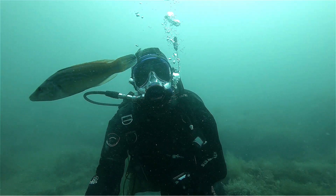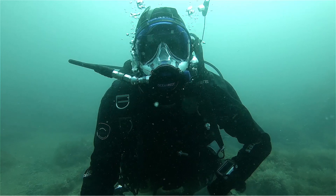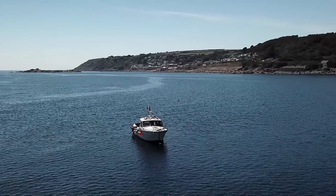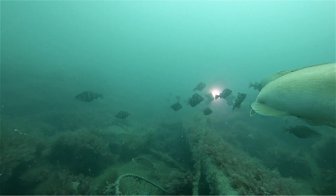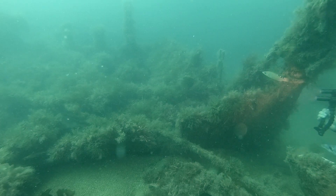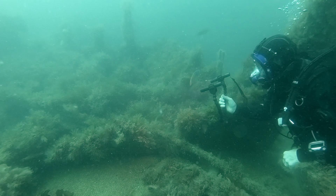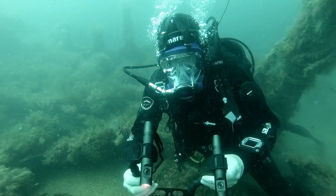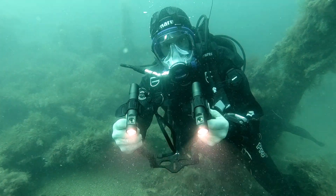Hi, I'm Geoff Goodman and welcome to scubaverse.com. Today I'm going to be looking at the EOS RW video lighting set from Ares. Lighting is extremely important when doing underwater video, and Ares have come up with the EOS 10 RW video lighting set and they do a great job, I must say.